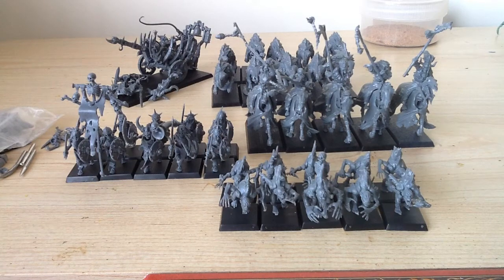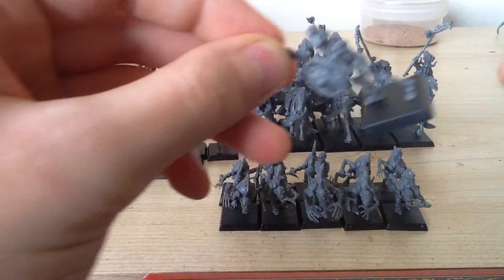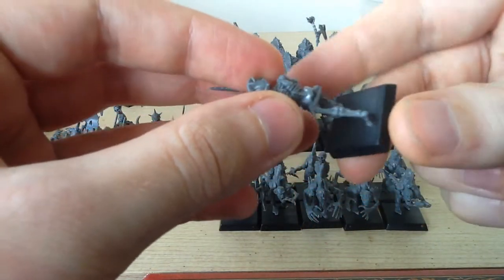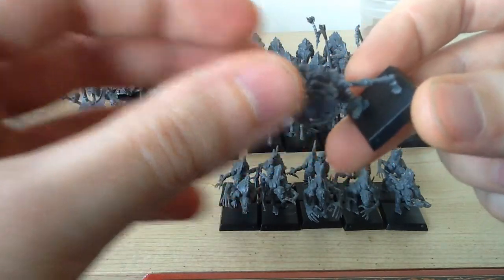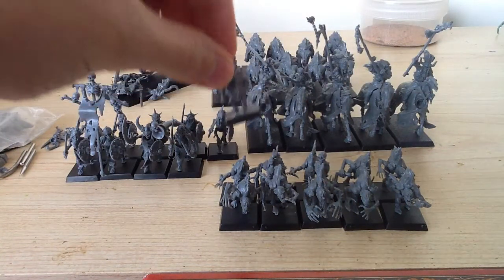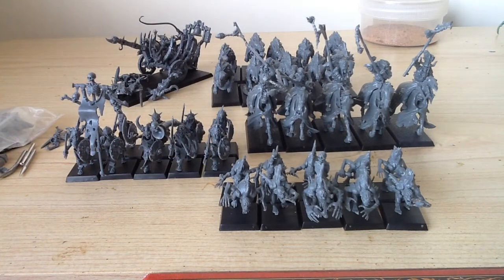They did take a little longer than I expected. The main reason for that is probably with the skeletons. With any model, really, you're going to get mould lines through it, and if you're using techniques like shades and dry brushing, any mould lines that are left over you're going to really end up seeing — they'll stand out and you'll have these big horrible lines all over the models. So I figure I'll take a bit of extra time cleaning them so that I can save time later on. Well, that's the theory anyway.